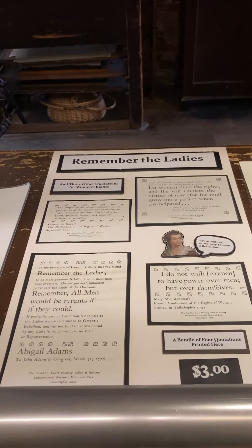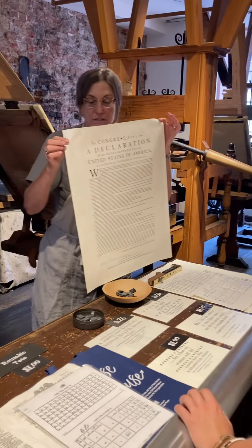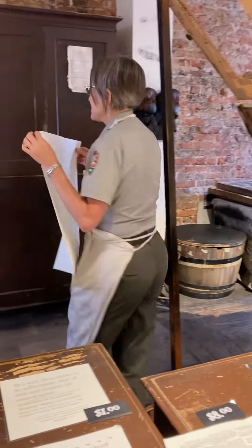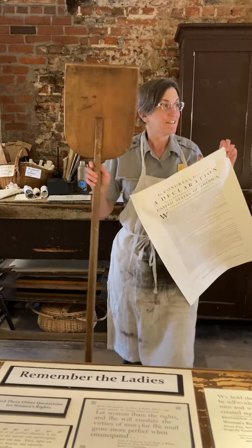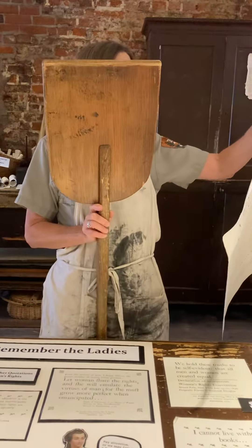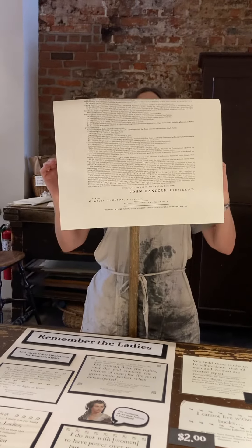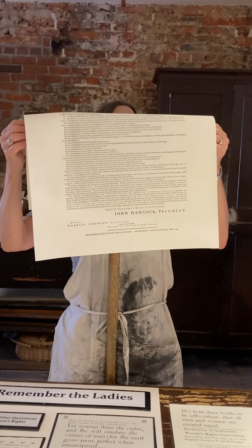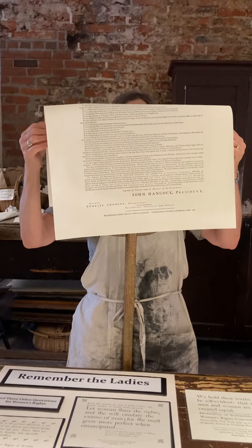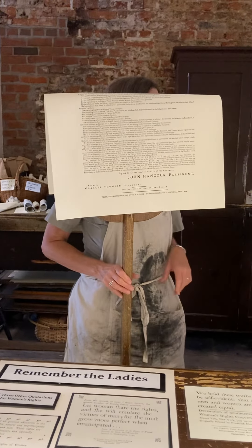The manuscript was brought to John Dunlap and he had a printing office down at 2nd and Market. His team set the title and printed that night. We don't know how many they printed, but overnight they set up the document and printed — some people say 200, though I'm not sure where that number comes from. Nevertheless, only 27 of these first printings have ever been found.